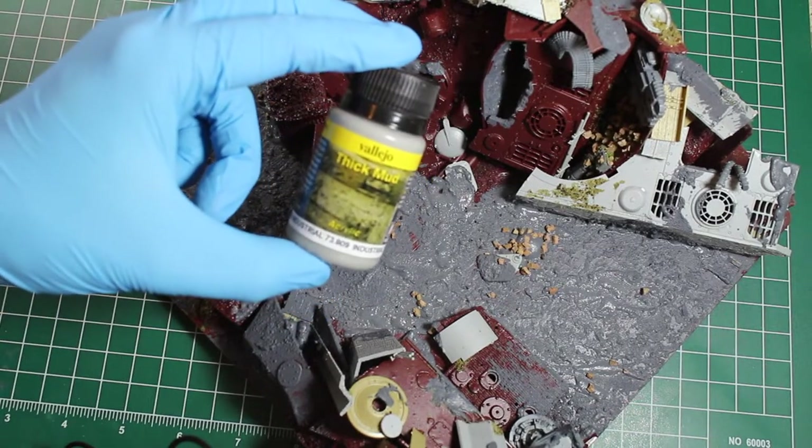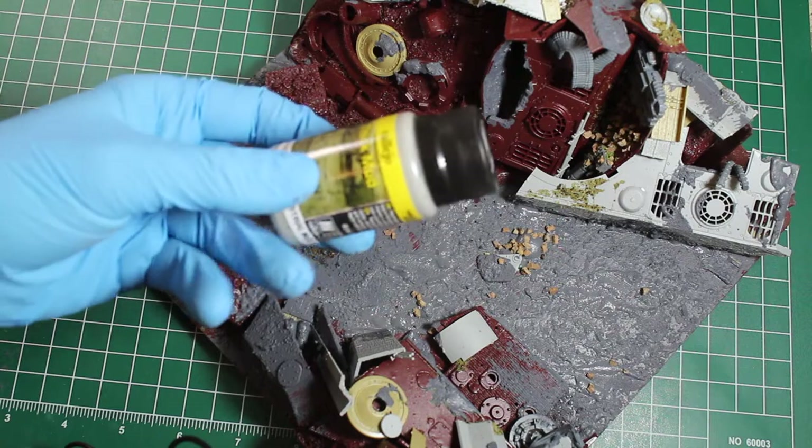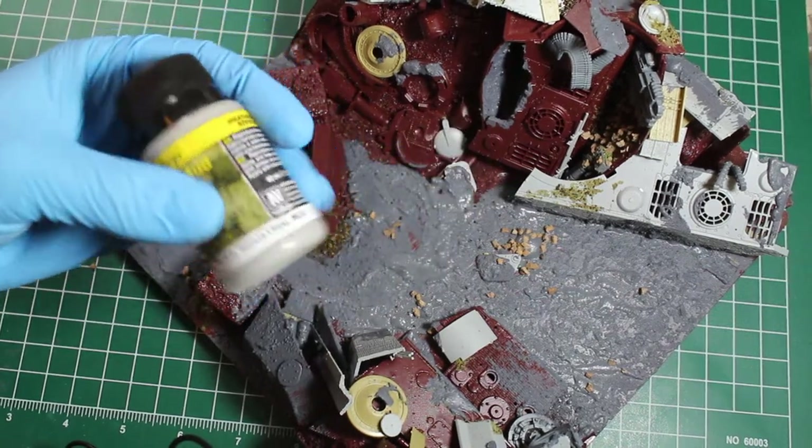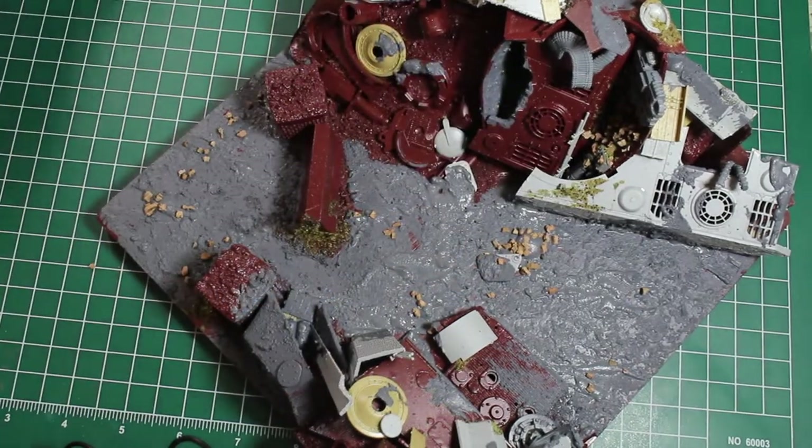Then I'm going to apply, in some areas, some thick mud from Vallejo. This stuff is really good but it's kind of harsh, so it'll be good for taking off some of the smoothness from some of the injection components.